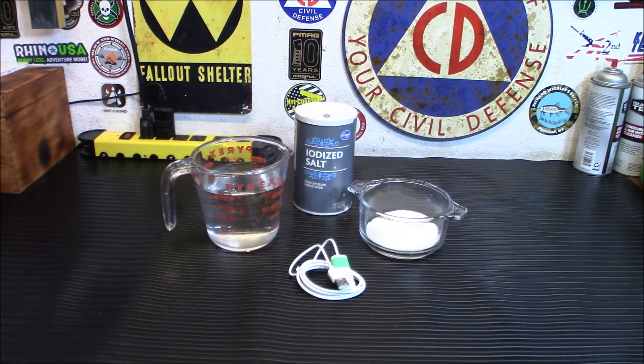HOCL has similar chemical compounds to household bleach, but that's where the similarities end. Hypochlorous acid is produced from electrolyzed salt water — the solution is made up of hydrogen, oxygen, and chlorine together, forming the active ingredient HOCL. It's a weak acid produced naturally in your body by your white blood cells to combat pathogens.